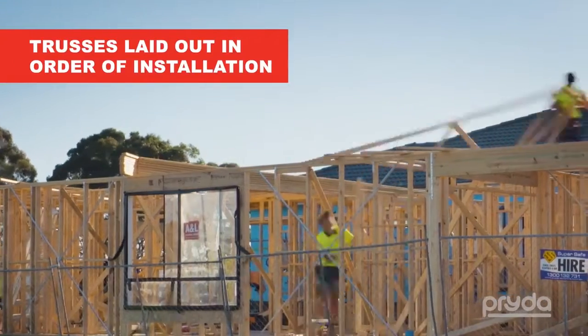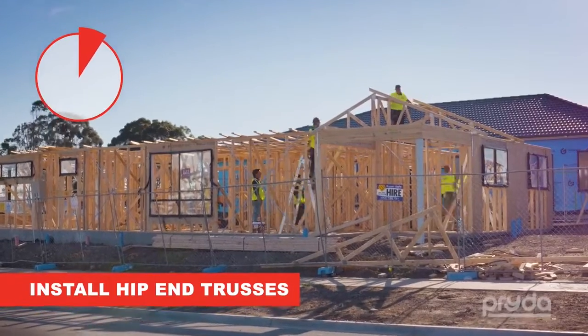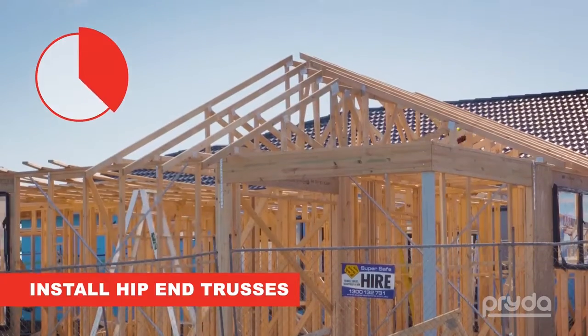The trusses are lifted onto the wall frames and they are laid out in the order of installation. From here, it is easy to install the hip ends one by one as the truncated girder assembly is perfectly stable, positioned, plumb and secure.